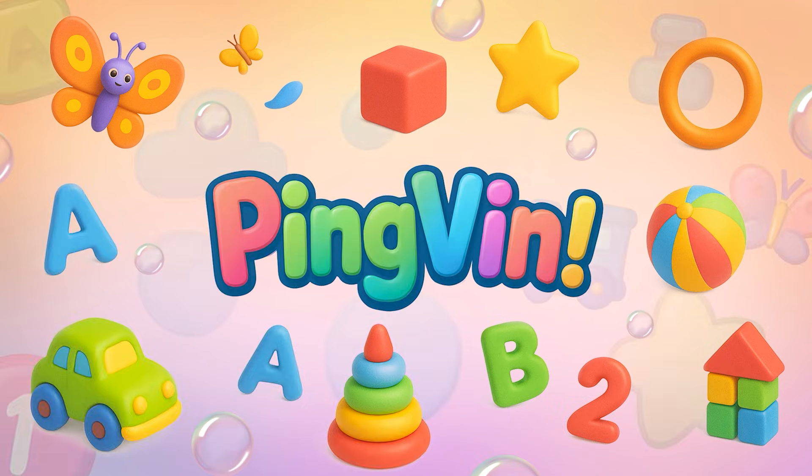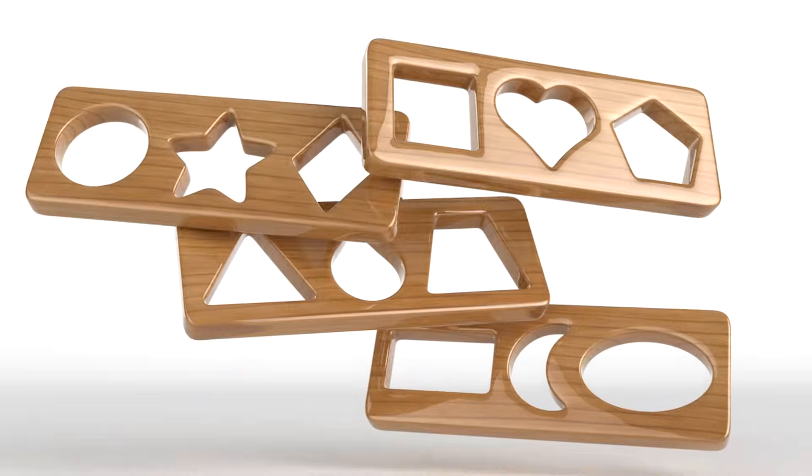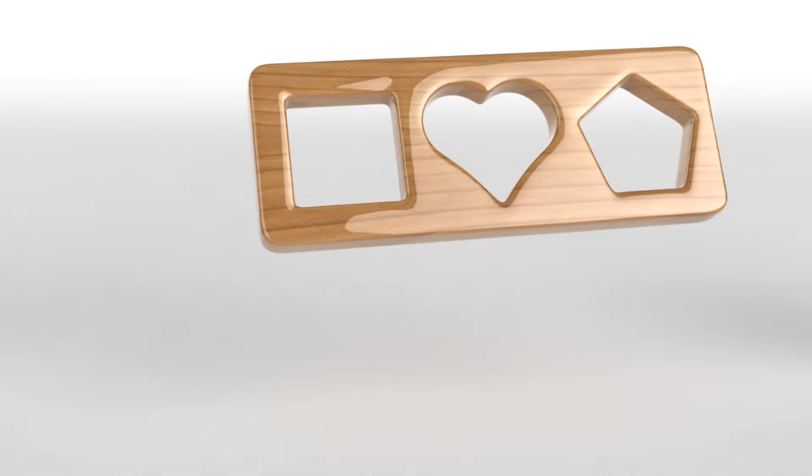Hi there, little friend! Wanna play with magic shapes? Let's fill the boards together, okay? Here we go!